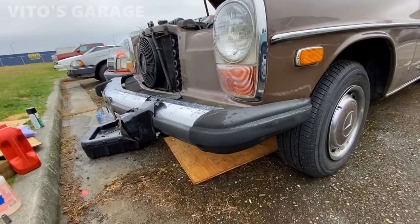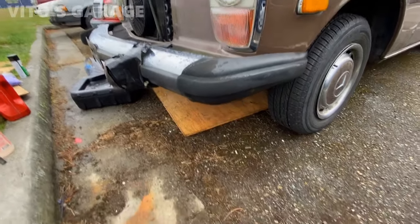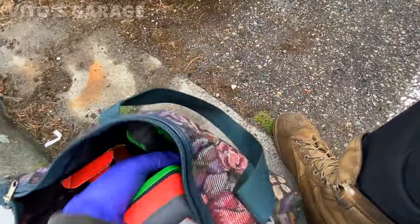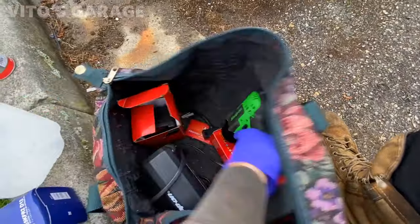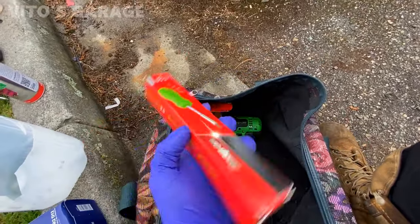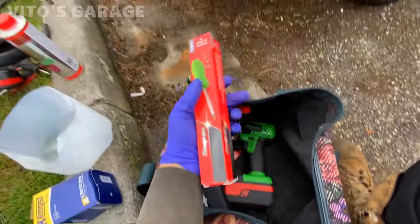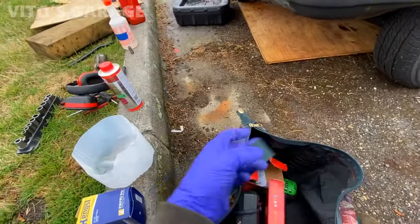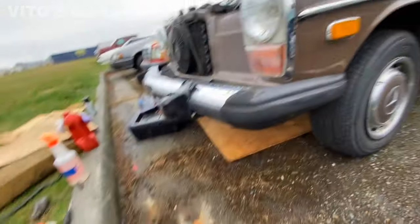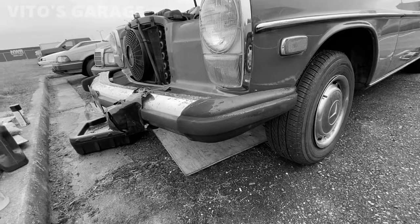Before we start this video I want to say thank you to one of my subscribers, Mark. Thank you so much for all these gifts — he gave me a Snap-on drill and two batteries, a charger, and also a Snap-on screwdriver right here. Thank you so much Mark, this is going to be really useful and helpful, I really appreciate everything.